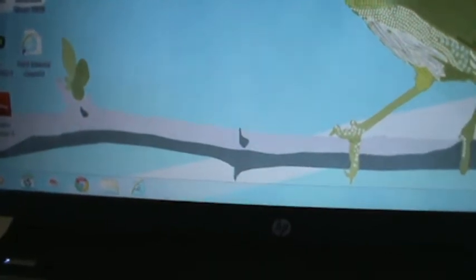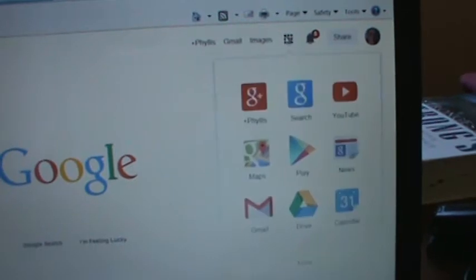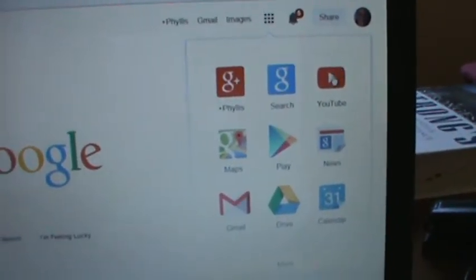Then we're going to go to the internet. I just use Google — not Google Chrome. So we're going to click and get on the internet. There we are at Google. In my case I can go right up here to that little icon and it'll show me YouTube. So I'm going to click on YouTube. And there we are, we're on YouTube.